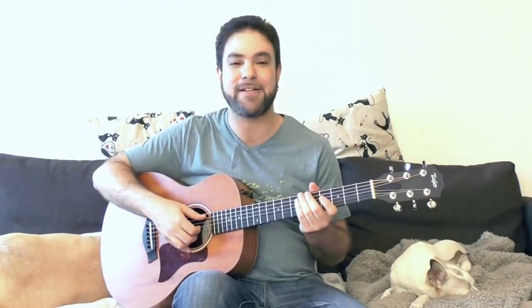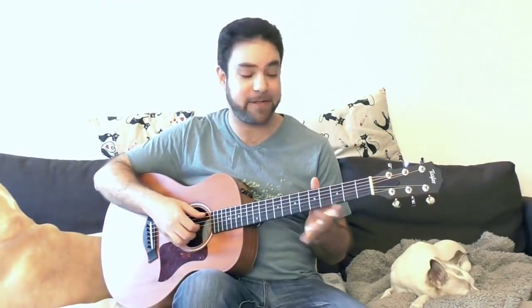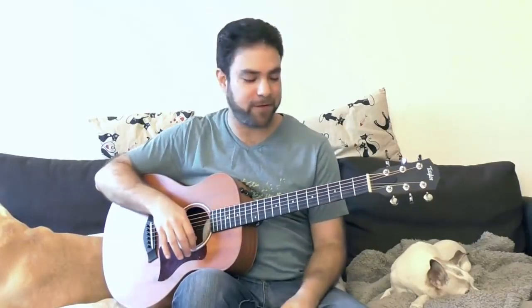Hey there LickNRiffers, how are you doing? Welcome to another awesome fingerstyle blues lesson right here on LickNRiff, in which we'll explore different blues endings — different ending chords for the blues.